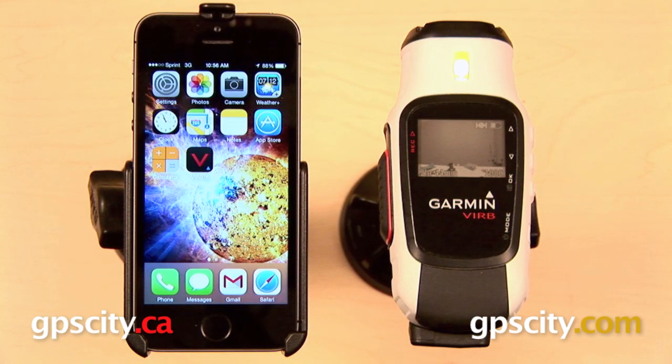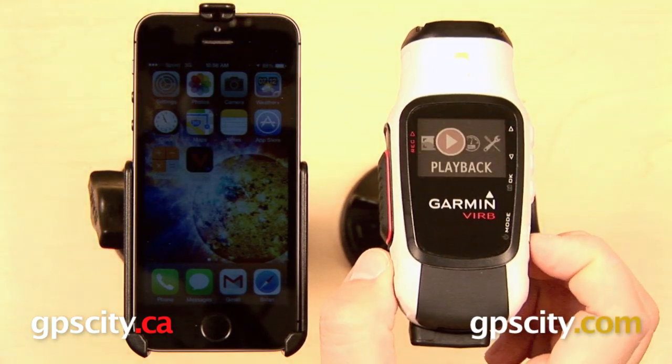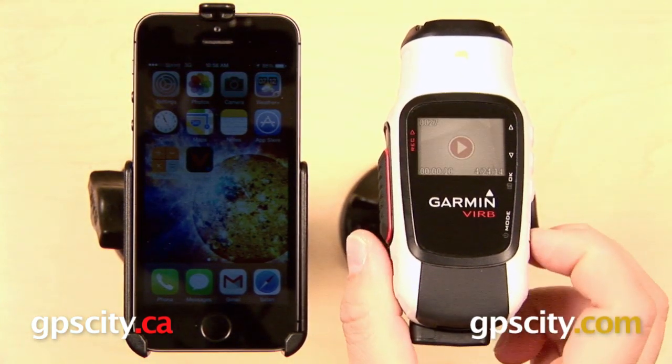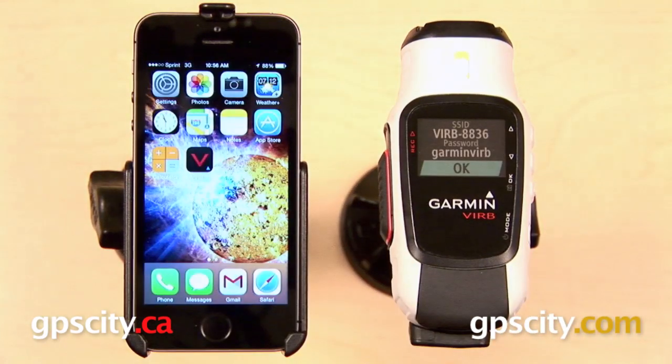You can update your firmware by downloading Garmin Express from Garmin.com. Next, we want to make sure that Wi-Fi is enabled, so go into your setup menu, select Wi-Fi from the list, and make sure that Wi-Fi is turned on. Take note of the password — Garmin Virb — as we're going to have to enter that into our iPhone in just a second.